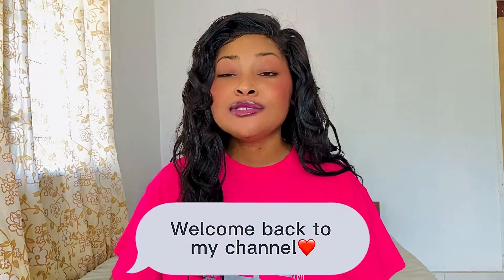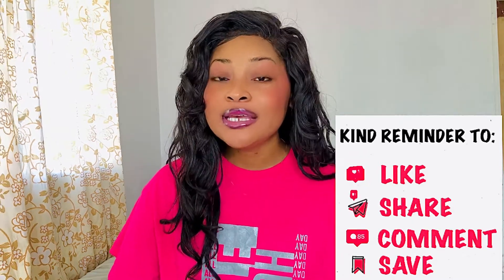Hi loves and welcome back to my channel. If you are new here, please don't forget to subscribe, like, and leave your comments. This is Age's World and I am Adjoa, also known as the model. Don't forget to follow me on all my social media handles — I'll leave them in the description box below. Today we'll be talking about tips on how to finger your partner. This goes for both girls who are interested in girls and guys who are interested in girls — this page does not discriminate.